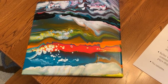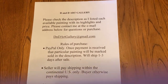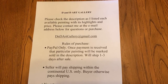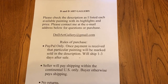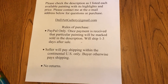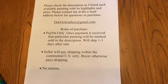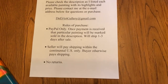So those are my five paintings that I have available, and I will show you the rules of sale. Please check the description as I listed each available painting with its highlights and price. Please contact me at the email address below for questions or purchase. I'm accepting PayPal only. Once the payment is received, that particular painting will be marked sold in the description. I will ship it out one to three days after sale. I will pay the shipping within the continental U.S. only. The buyer otherwise pays shipping and there are no returns.